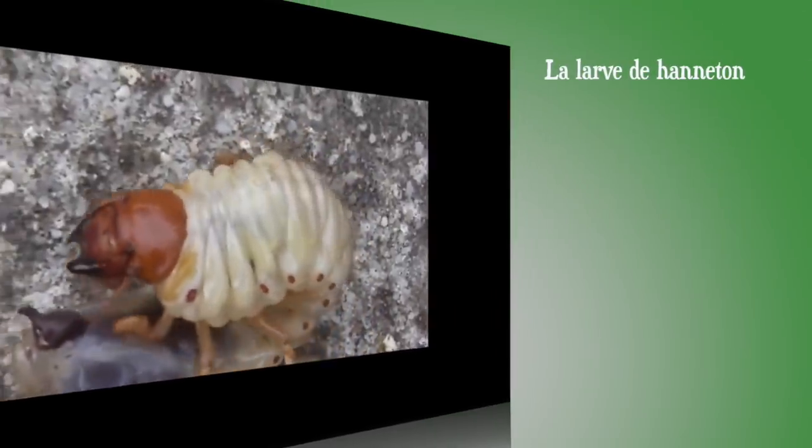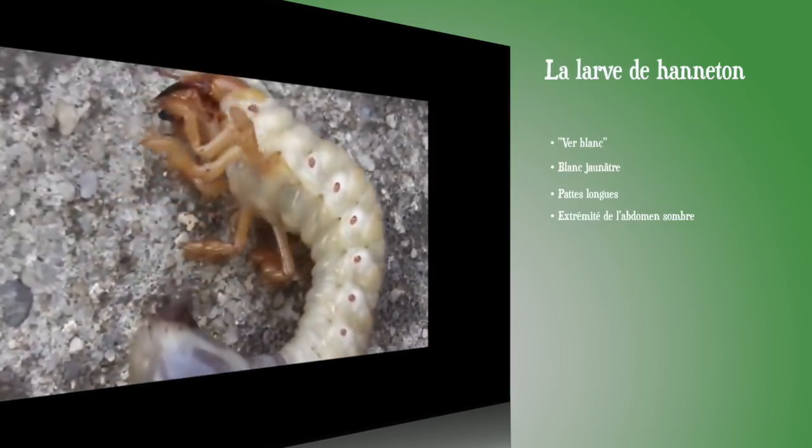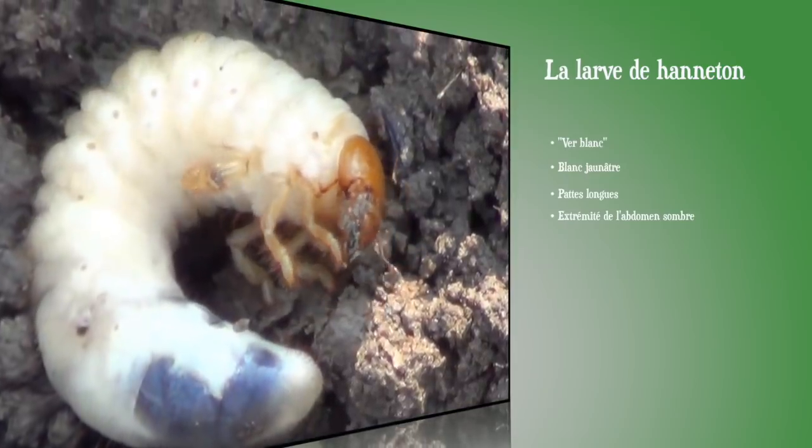Passons aux vers blancs, où il faut essayer de distinguer les espèces entre elles. La larve de hanneton mesure de 1 à 4 cm selon son stade de croissance, car elle passe plusieurs années dans le sol avant d'en ressortir adulte. Elle est blanc jaunâtre, avec des pattes assez longues, un corps recourbé et l'extrémité de l'abdomen noirâtre. La larve de hanneton peut être préoccupante en cas d'infestation — ce qui est relativement rare aujourd'hui — et s'attaque surtout aux légumes à tubercules ou à rhizomes. On peut lutter à l'aide de nématodes ou de champignons entomopathogènes apportés sur le sol dès le printemps.